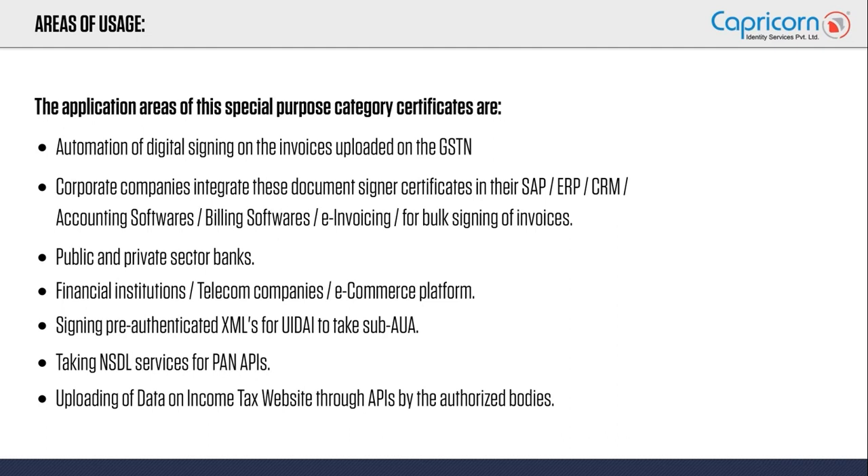Coming to the banking sector, both public and private sector banks incorporate these document signers to ease their work. Banks have huge volumes of documents which need to be digitally signed in a fraction of seconds. With a document signer certificate and the right software, this task can be done at a very efficient pace.